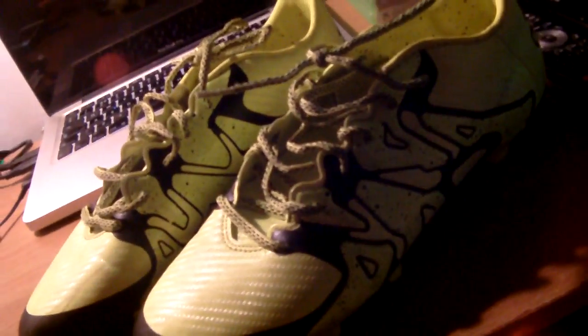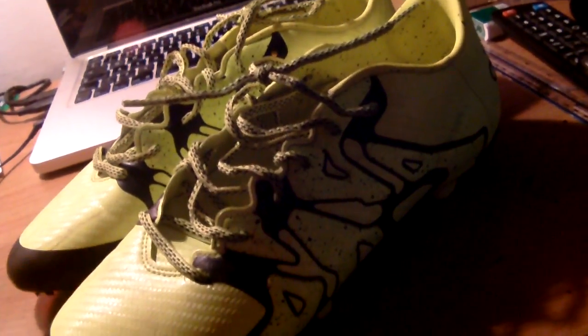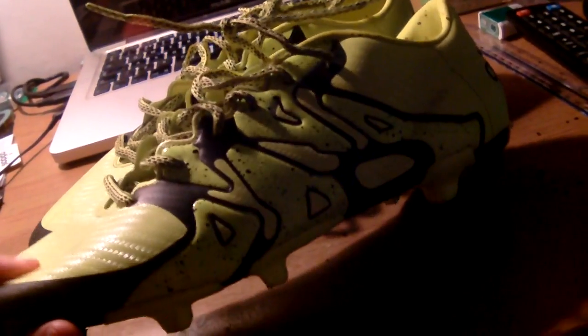When I'm not playing in goal I'm quite an attacking player — I like to play up front, and obviously these boots are made for the chaos makers. I like to think that I'm a chaos maker and can cause chaos on the pitch. I like to control the game as well, which is a bit more like the Ace than the X, but the X are great for shooting and passing and hitting the ball with the side of your foot.